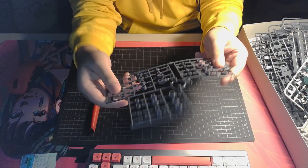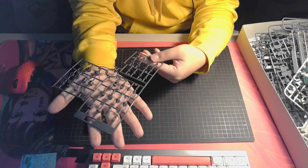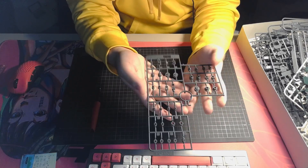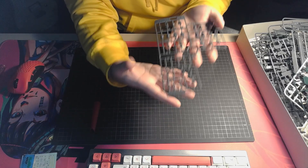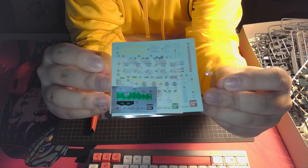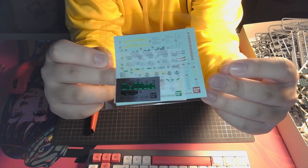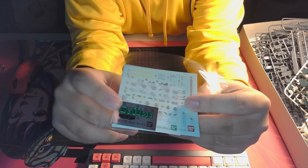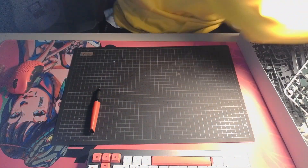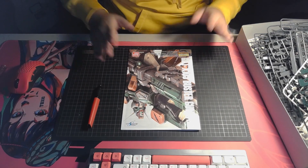And lastly, we have our polycaps — I haven't seen these in a long time on a master grade kit. But I don't think it should be much of a problem because the old Seed frame is very good. That's our polycap joint. Last but not least, we have our sticker sheet with some sticker decals and some rub-ons, with FAITH stickers and also OMNI stickers as well. We also have the lenses. And I guess that's all for the unboxing portion of this review.